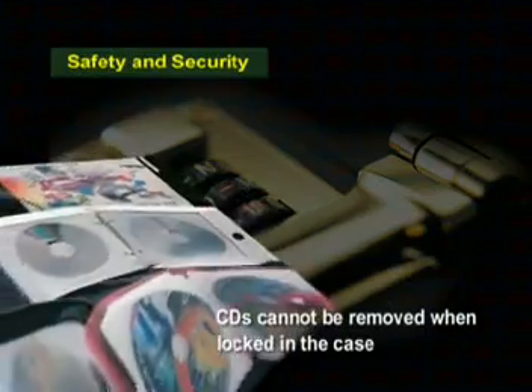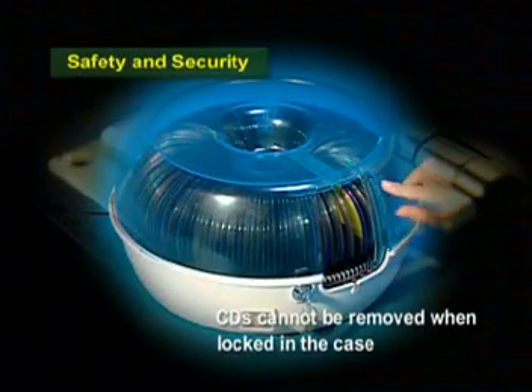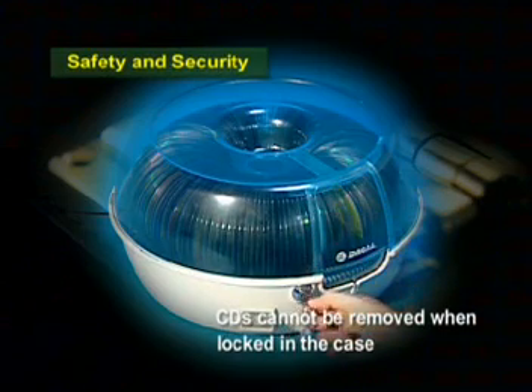Safety and Security. CDs cannot be removed when locked in the case.